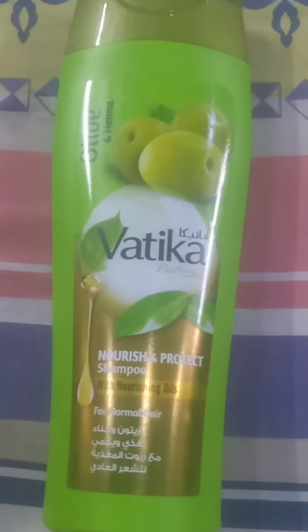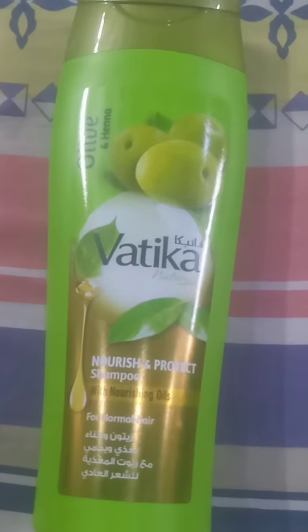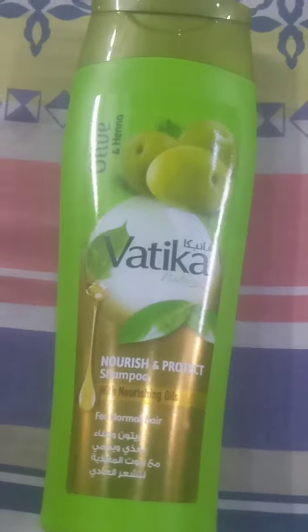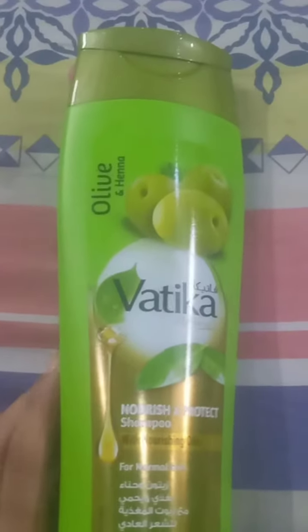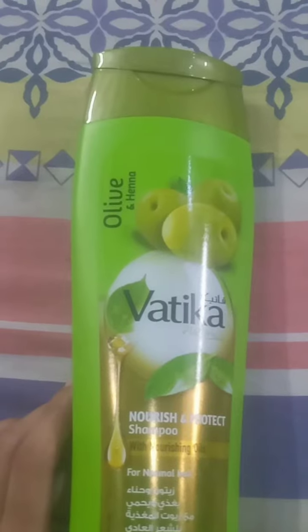Assalamualaikum everyone. Today I am reviewing Vatika Olive and Henna shampoo. They claim it will nourish and protect your hair, and this is for normal hair. I have tried a lot of shampoos in the Vatika range — almond and honey and so on — but I really like the olive and henna one.